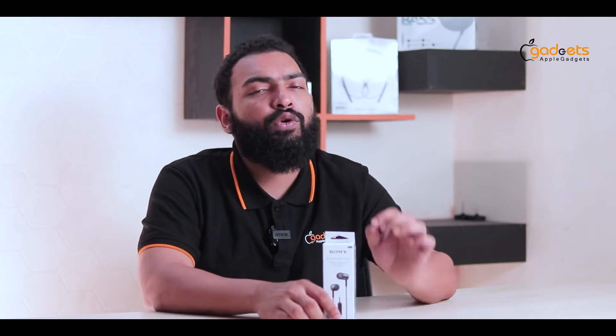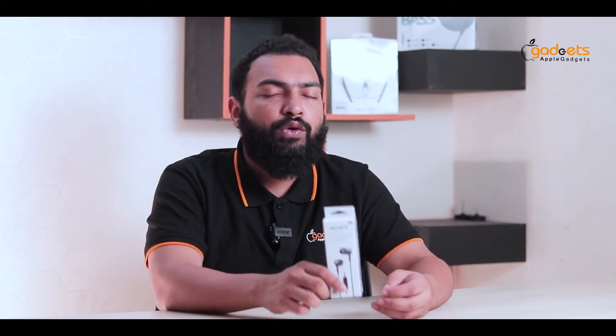It has a long 1.2m cable and the brand is Sony. The sound quality is very good. Fit is very good, and noise cancellation is good.